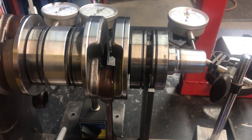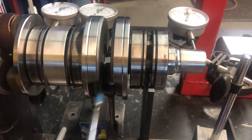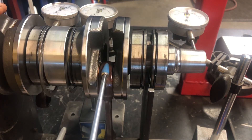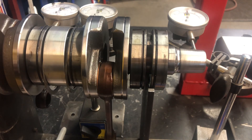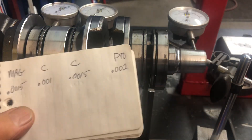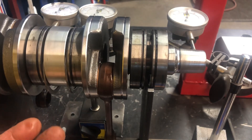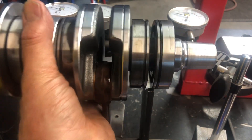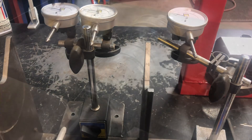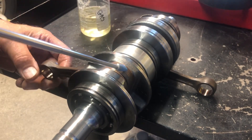Now, what I may do — I'm not going to true this right now — but I want to make sure that the connecting rods are good, clearance-wise and wear-wise, before I put any more work into this crankshaft. So this is the preliminary examination. Is it within spec? It's right at the high end of spec. We'll remove the crank from this device and go set it up again to check the connecting rods and get an accurate dimension of the big end connecting rod clearance.